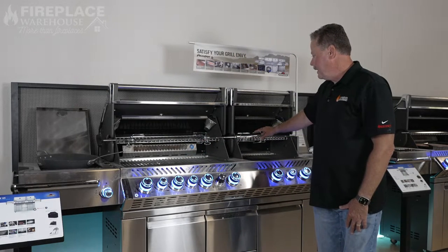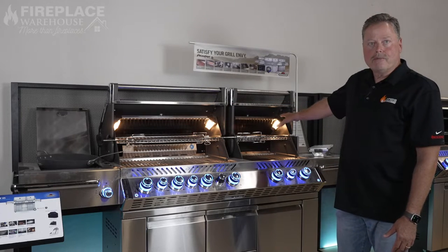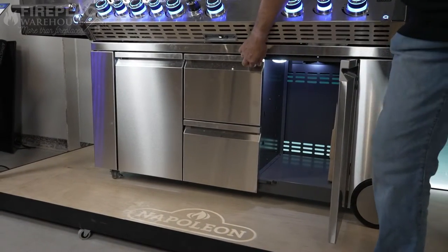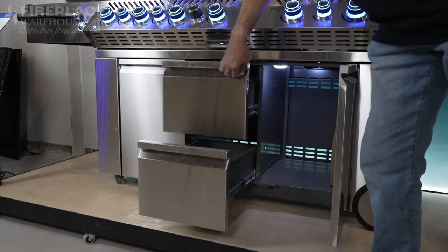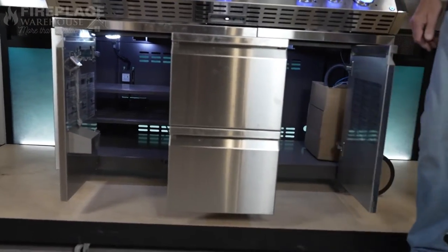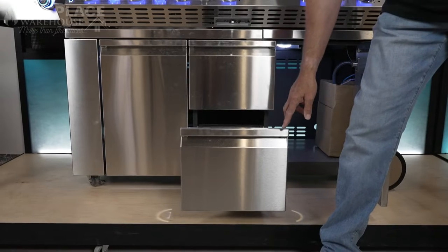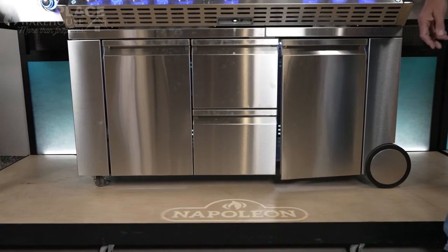It also has a really cool feature in that it has lights, so no matter how dark it is outside you can see exactly what you're doing on the grill. The cart model is really nice because it has insulated doors, multiple shelves, and plenty of drawer storage space on both sides, so you can store all your tools, supplies, and anything you need for the grill.